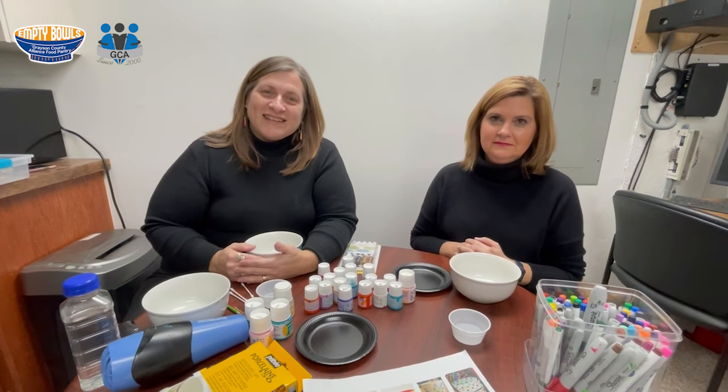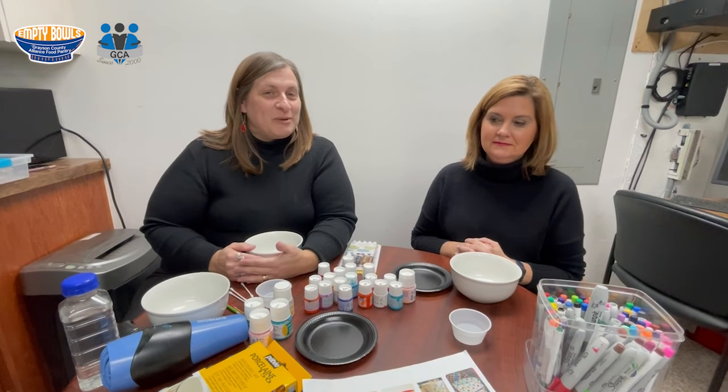Debbie Childress with the Grayson County Alliance. I'm here today to talk to you a little bit about a fundraiser coming up: Empty Bowls.